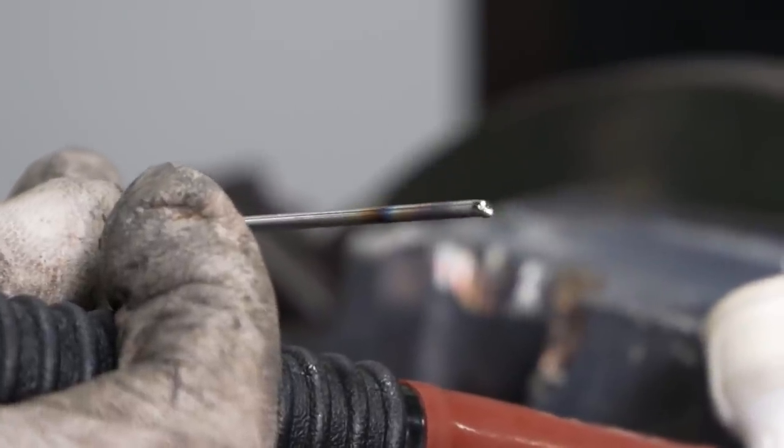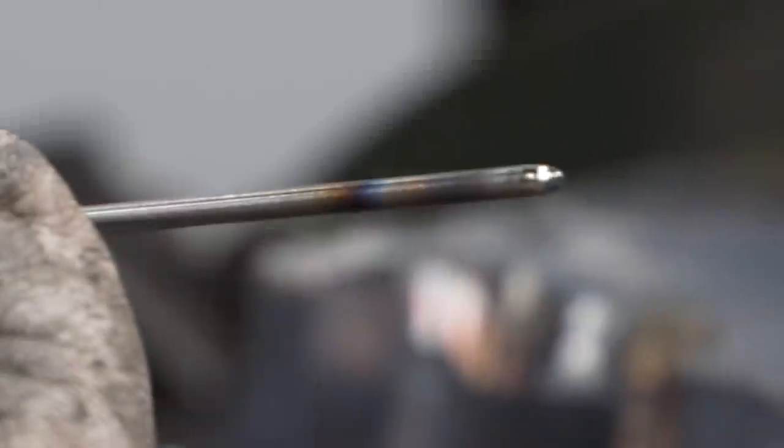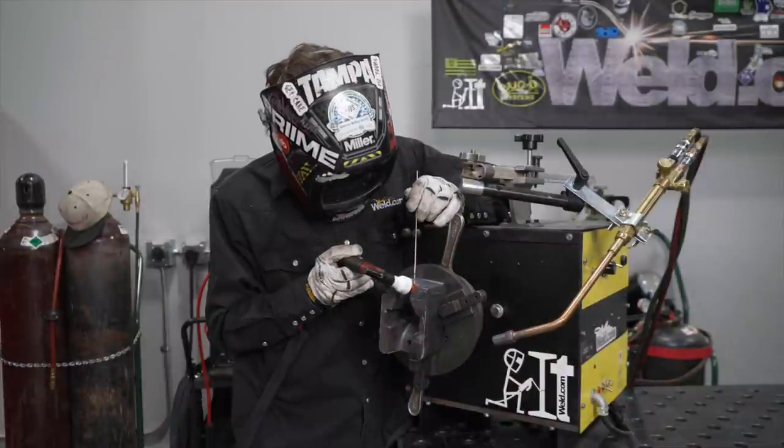In this way, oxidation on the weld and the tungsten electrode is prevented, and the next welding layer can therefore be applied without any problem.